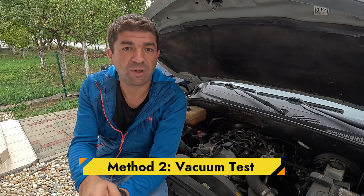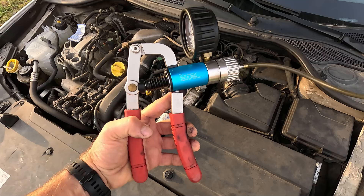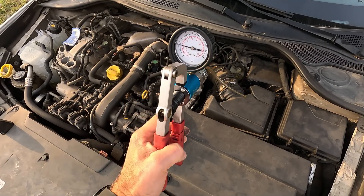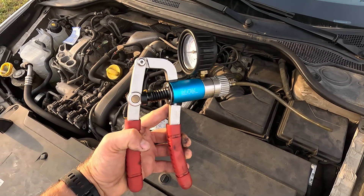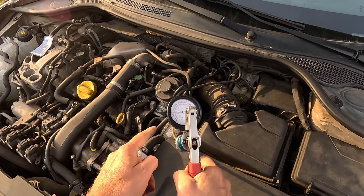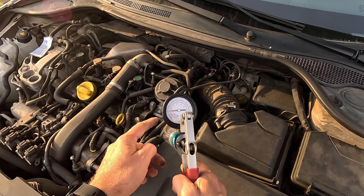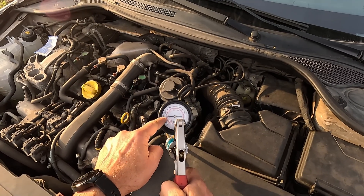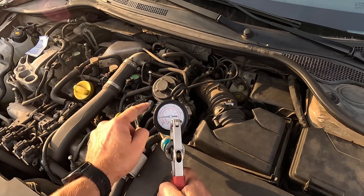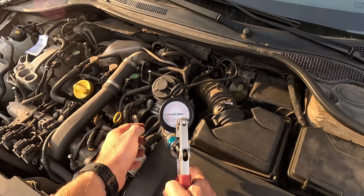Next, if you have an older car with a vacuum-operated EGR, here's what to do. With the engine off, unplug the vacuum line and hook up a handheld vacuum pump. Pump it up and watch what happens — the EGR valve should move and hold a vacuum. If it doesn't hold, the diaphragm inside it is leaking, meaning the valve is broken and has to be replaced.